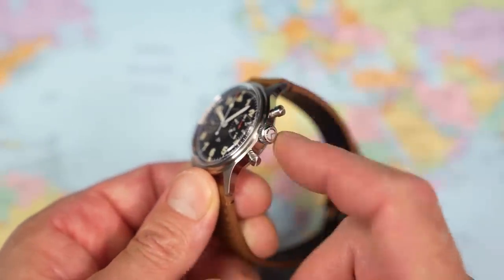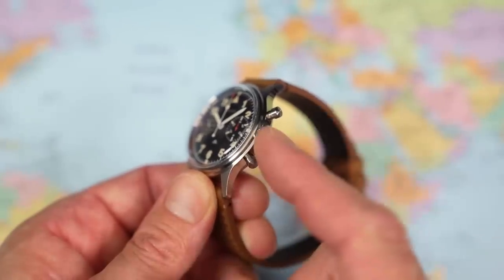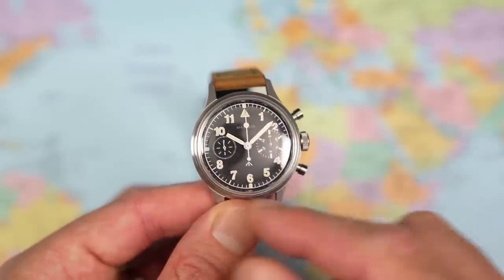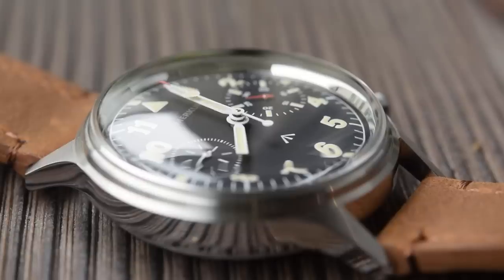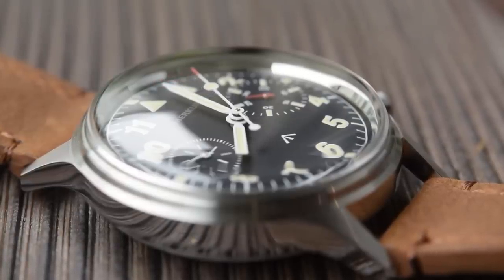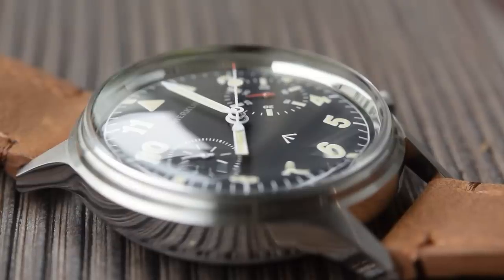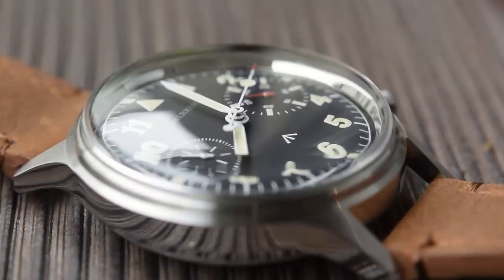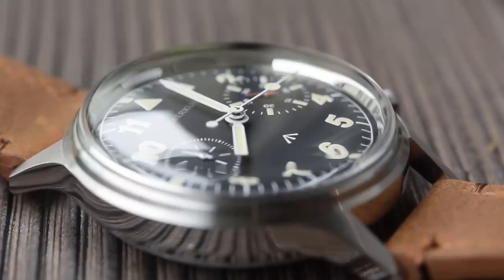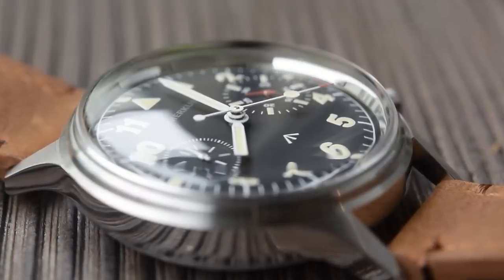316L stainless steel case, crown and pushers. This one has 50 meters of water resistance from a push-pull crown. And keeping the vintage theme, that is a piece of acrylic crystal. As such, you get lovely flare and reflection from this one — you'll see that from the outdoor shots and wrist shots later on. You get a real warmth from an acrylic crystal that you don't get from sapphire. That does come with a downside though: they are easy to scratch, but a bit of Polywatch usually buffs them back into pretty much the shape they arrived in, cheaply and easily.